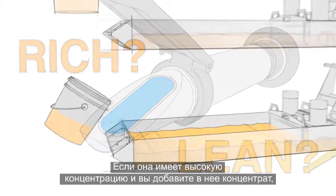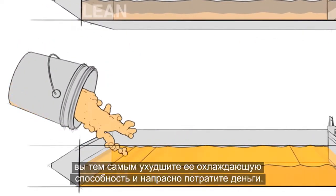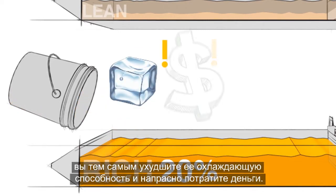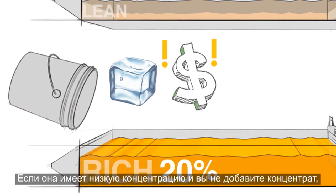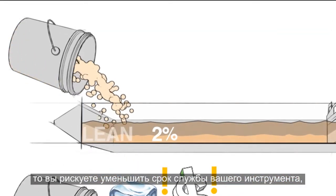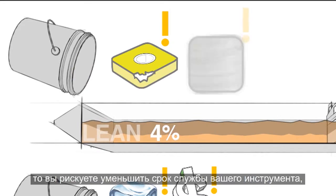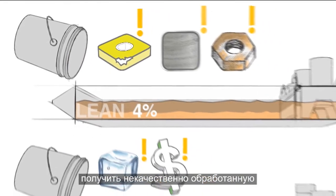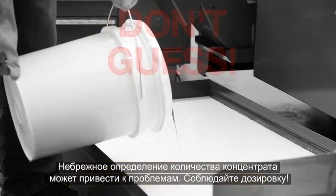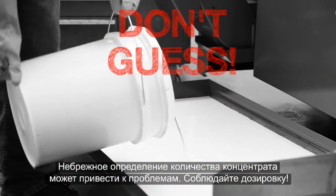If it's rich and you add more concentrate, you will simultaneously reduce cooling capacity and throw money away. If it's lean and you don't add enough concentrate, then you risk short tool life, bad surface finishes, and rusting your machine and parts. Guessing how much concentrate you should add will lead to problems. Don't eyeball it!